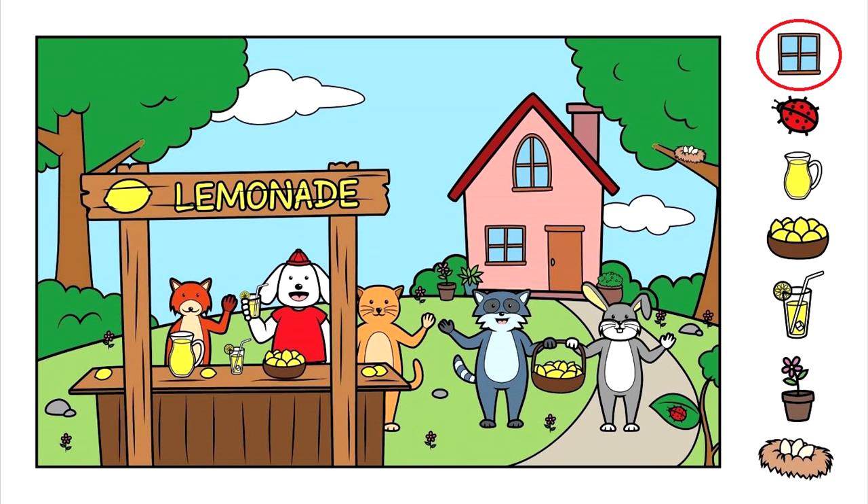Looking up on the top near the roof, there's a window there, but it's not the right shape, is it? We're looking for a square window. So let's look down below it. There it is! Do you see the square window? Here it is. Good job!